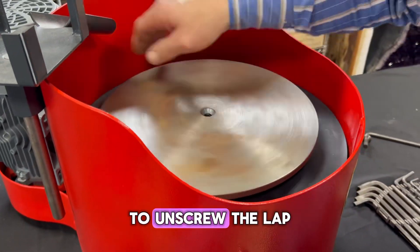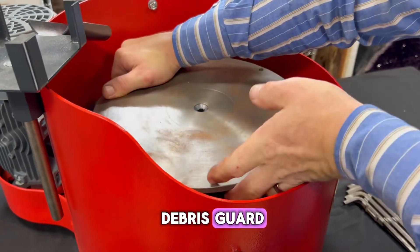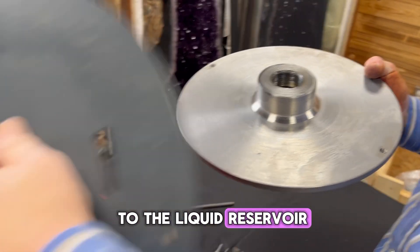and spin it counterclockwise to unscrew the lap from the rest of the machine. Lastly, remove the debris guard, then you have full access to the liquid reservoir head shaft for cleaning.